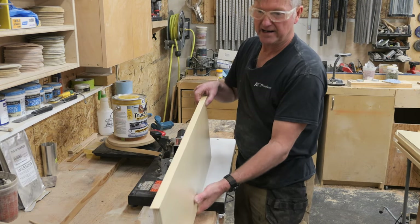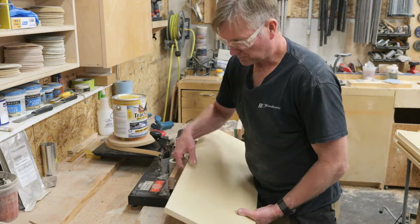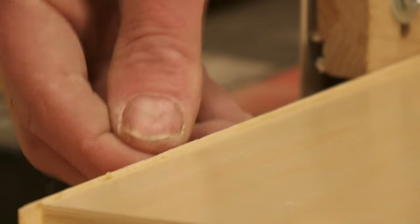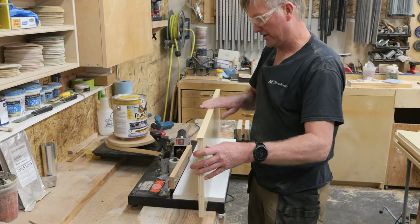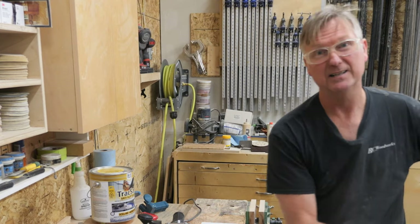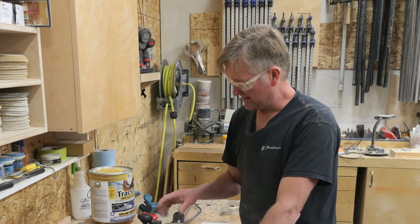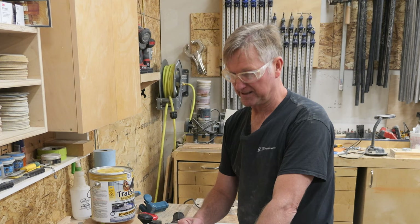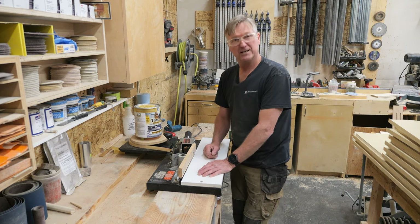You can see there that the edge banding is really nicely applied — it's not coming off, it's quite a good job. Anyway, that's just what I do to try and make the tedious task of edge banding with this sort of setup a little bit easier. If you like this video don't forget to hit like and subscribe, and we'll see you in the next one.